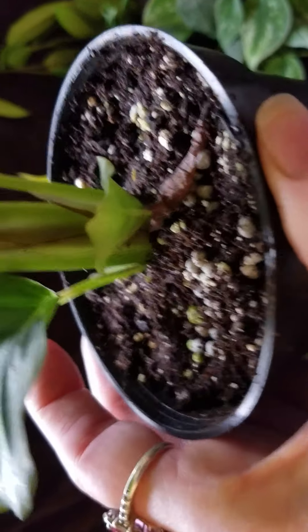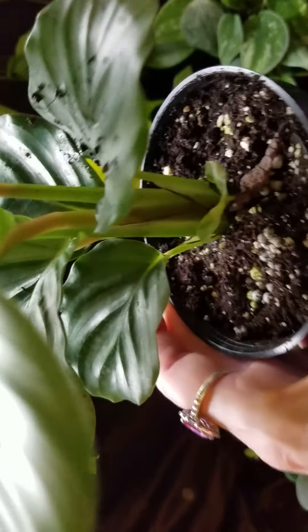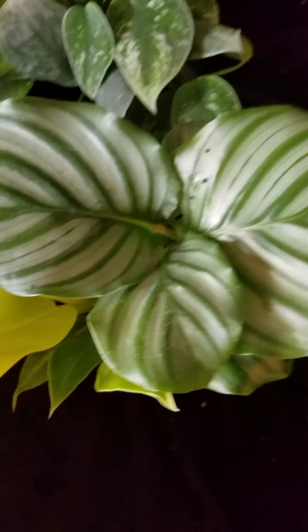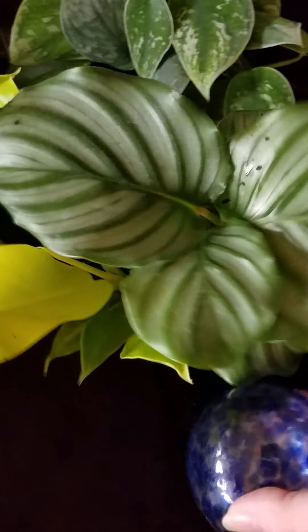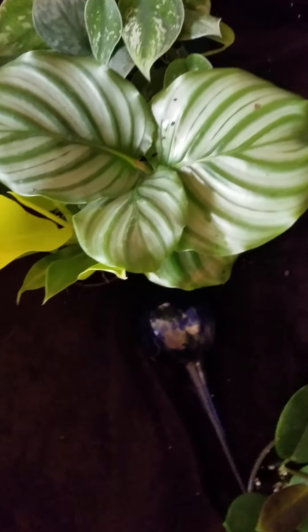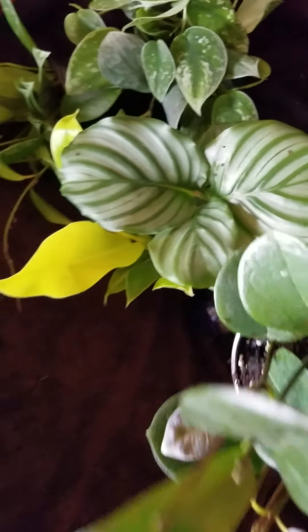What I'm trying to say is you have to make sure the plant is well watered when you put that globe in. Otherwise, the dry soil will cause all the water to come out, so it has to be watered first. Then put the globe in the pot. I'll get a different one, or I'll probably use one of the little plastic ones I got because it's so little.